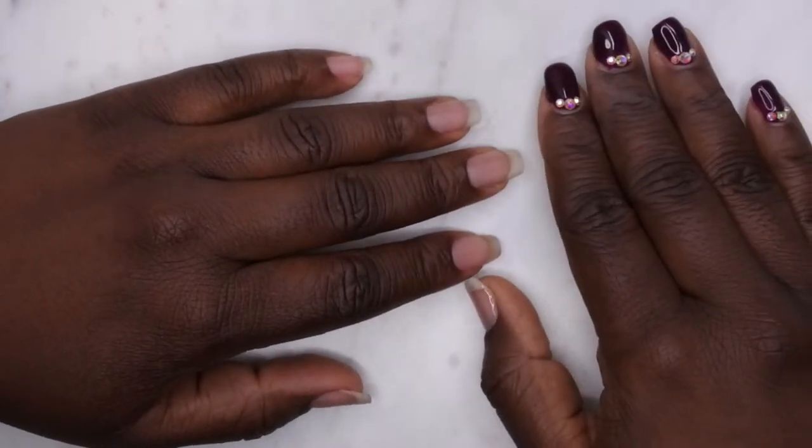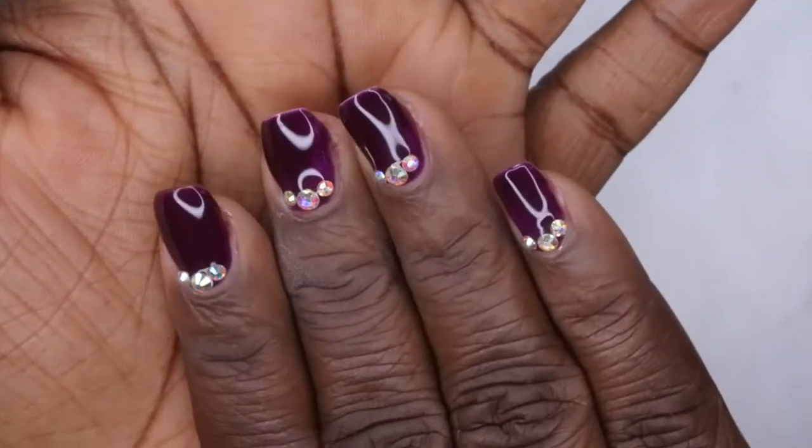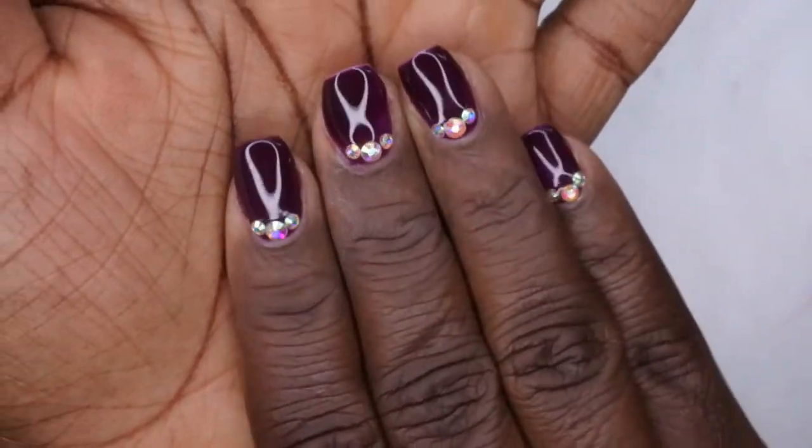Hello happy people, I'm back with another video. Today I'm going to be showing you all how to get this beautiful look — these are some nice dark purple nails with some beautiful rhinestones, got a little bling here at the cuticle area. Stay tuned to see how I get this look.